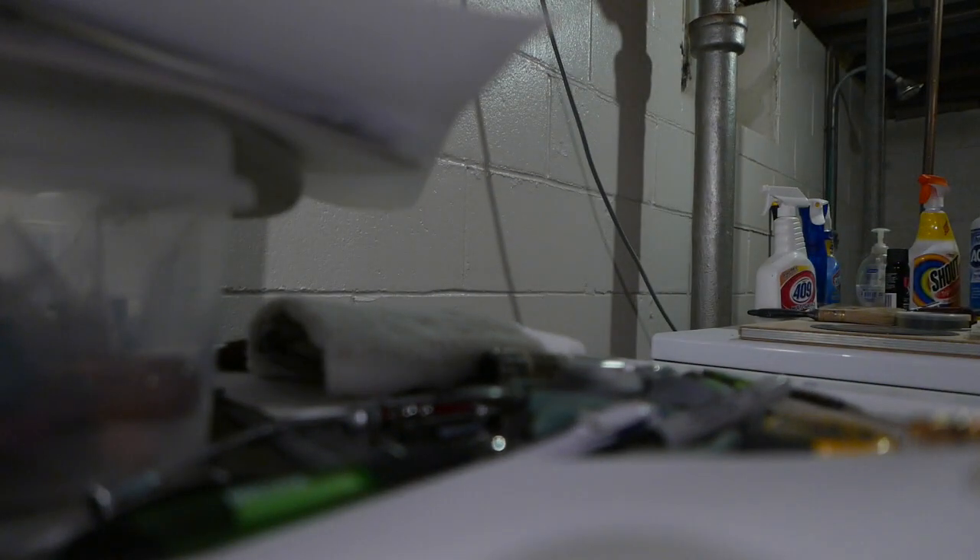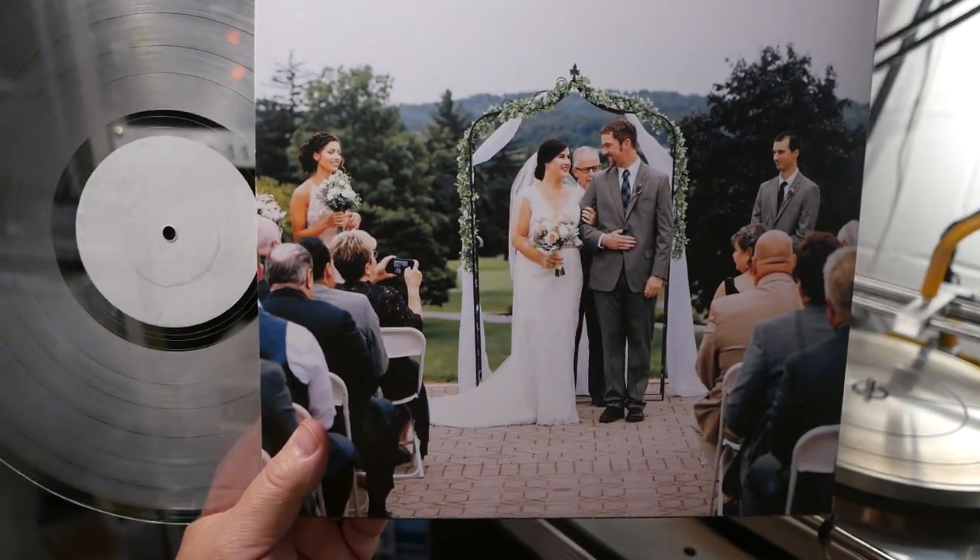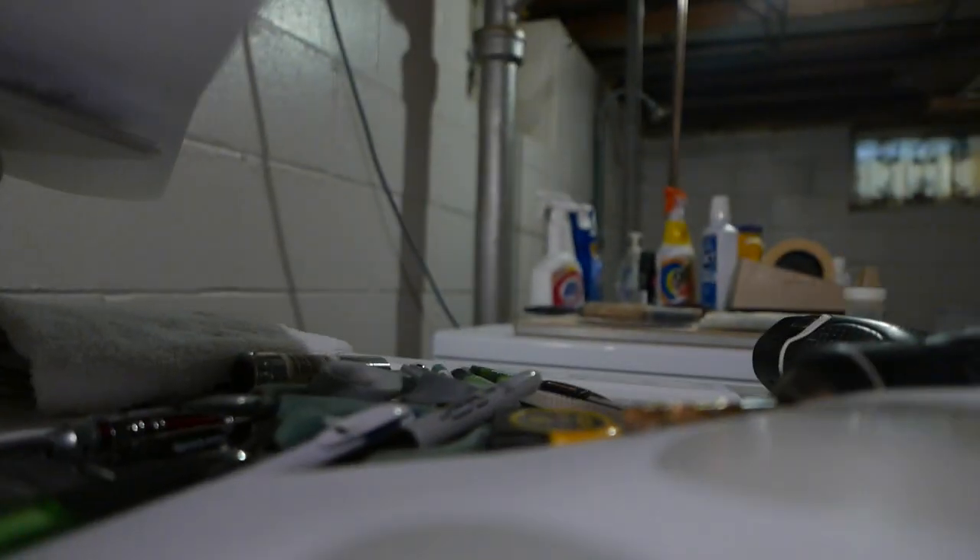Let me show you the other side of the sleeve. Here's the back side sleeve. Looks beautiful.